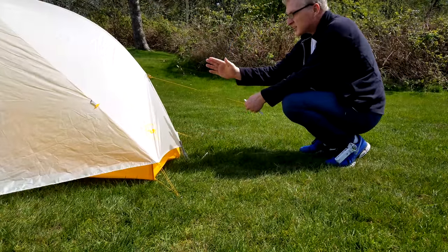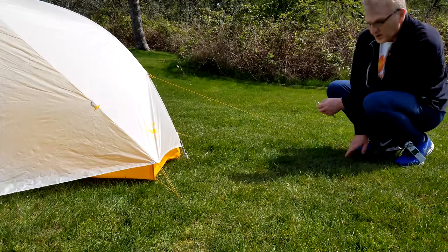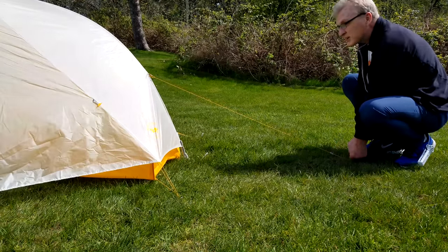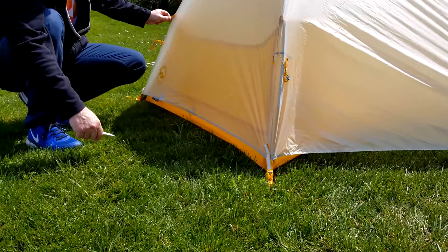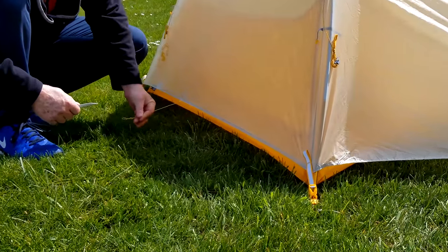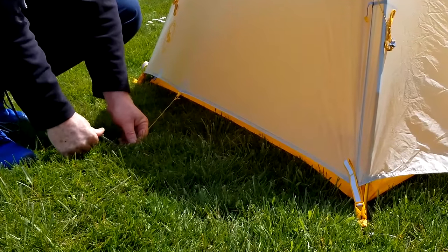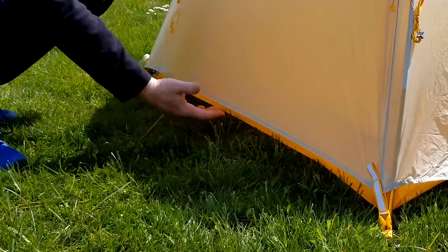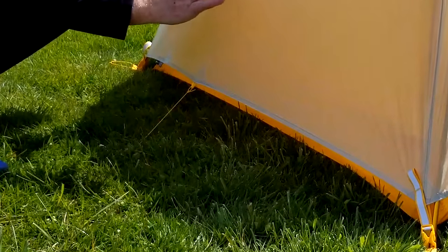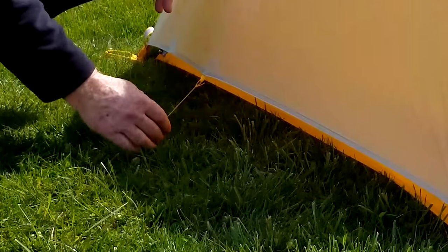They've provided guy lines out of all their guy-out points. This is a big problem I see — people don't guy out their tent properly for big storms. For ventilation, this becomes very critical. You've got good guy-out points, and fastening the poles with Velcro helps. But this one guy-out point here is so important — mainly for ventilation. You really need to have that pulled out to get airflow going up into your tent to bring condensation out. I know a lot of people with these tents who never guy out the bottom, and it's so important when it comes to condensation.